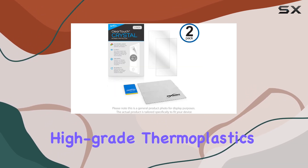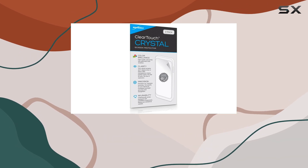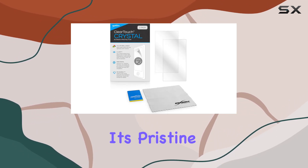Crafted from high-grade thermoplastics, the ClearTouch Crystal is built to last. It acts as a sturdy shield, protecting your treadmill screen from scratches and dust, maintaining its pristine condition.